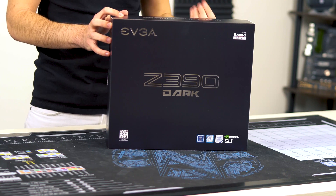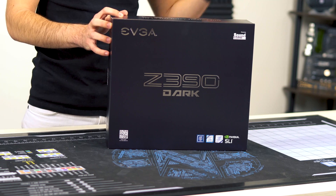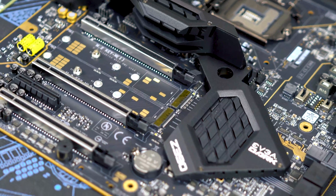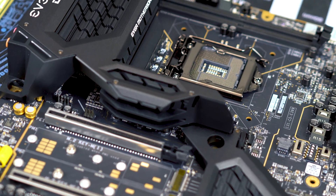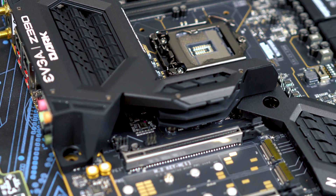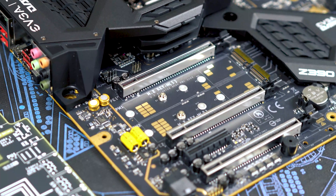Some people do know that this is an overclocking-focused motherboard — pure and simple, that is what this board is for. It is not meant to be flashy. That's why we have the dark moniker on it. It's kind of anti-RGB if you will. This is the motherboard designed to get the absolute most out of the Z390 platform.